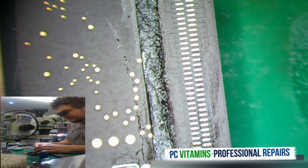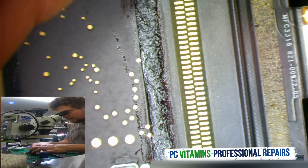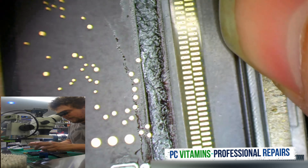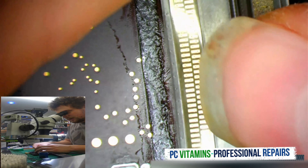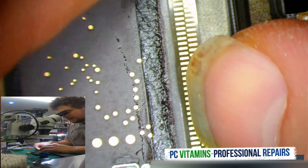So the trick is we align it. Peel off, and we align it nice. We align it to the dot, which is found there.